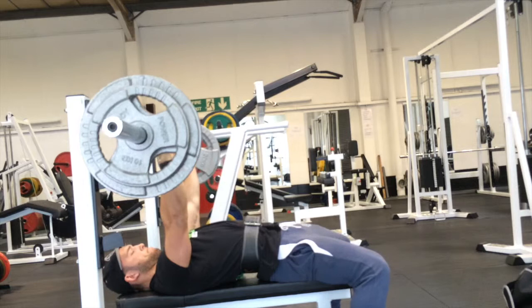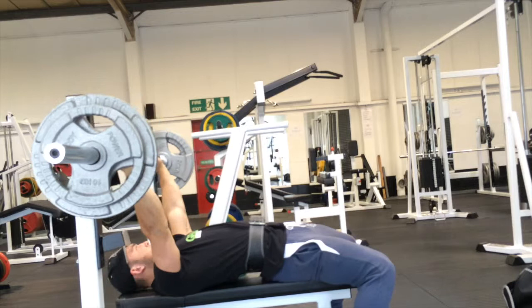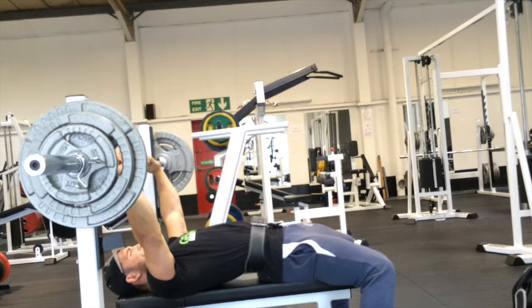How are we doing then guys? Iron House Gym — I actually really love this place, mainly because the only time I come here is on a Sunday, and so every time I've come here on a Sunday it's been empty. I absolutely love it. It pretty much means I'm going to do whatever I want, when I want, without any worry about anybody else really.